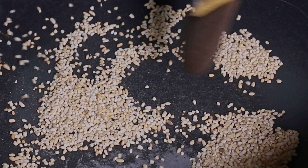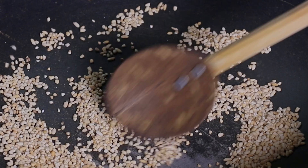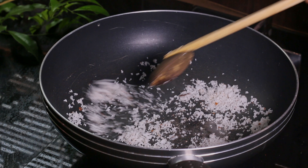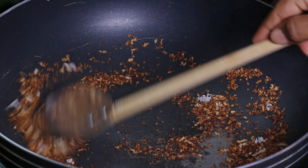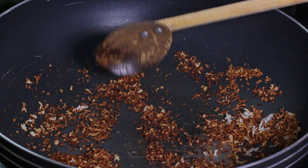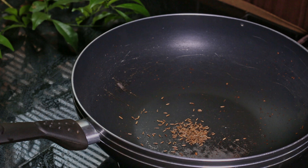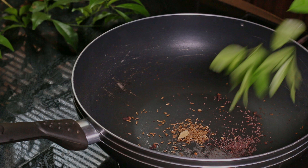We need to roast the rice until it gets a dark color. After that, dry roast coconut until it becomes dark brown. Then we need to dry roast fennel seeds, mustard seeds, cardamom, cloves, fenugreek, cinnamon, and curry leaves.